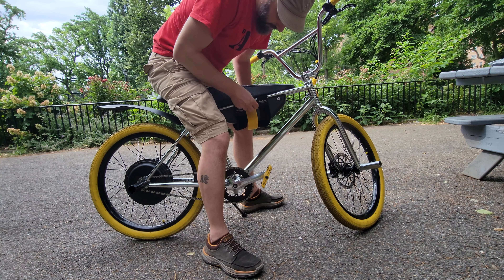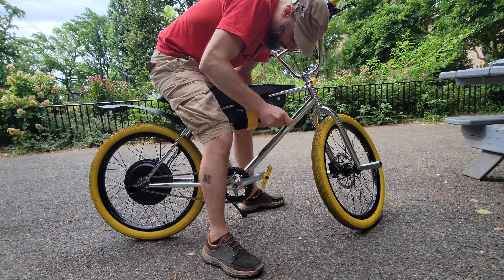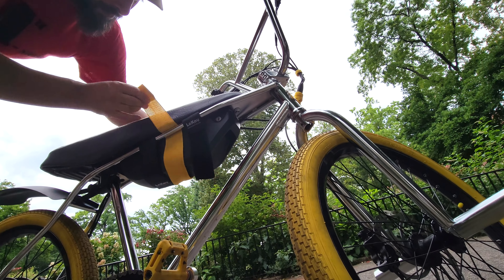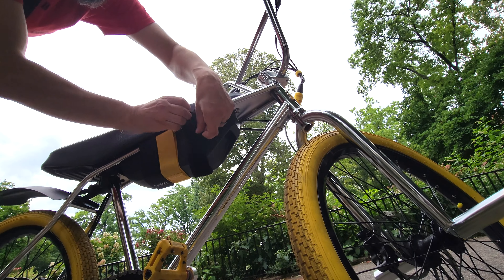Lock it into place, and then snug these up. I use three because it gives the battery almost full coverage underneath — kind of looks like one big strap, a lot of people think it's one big strap, but it's really three.